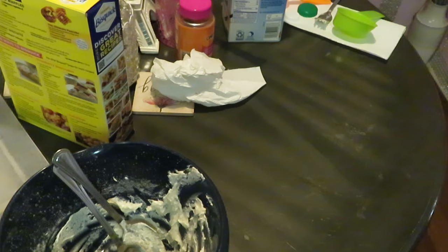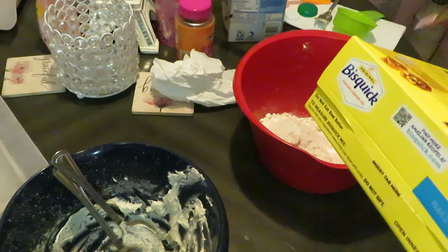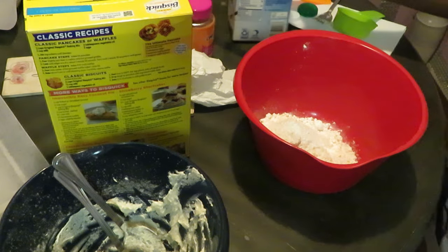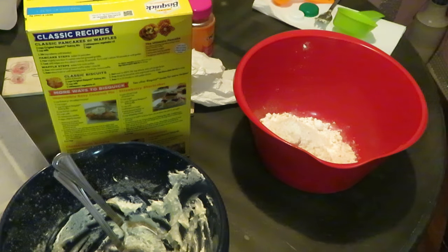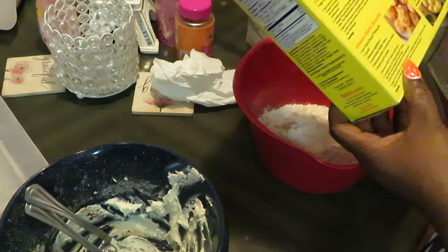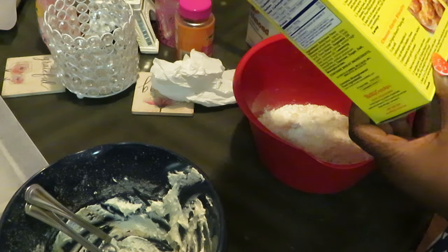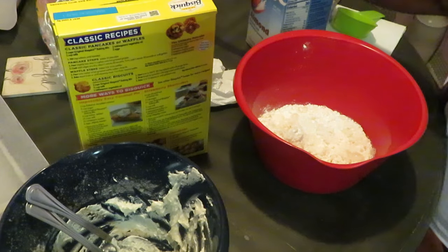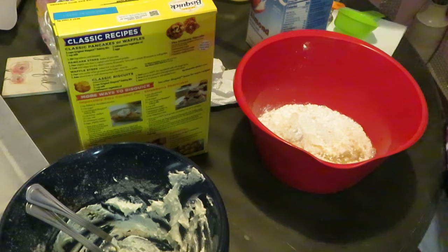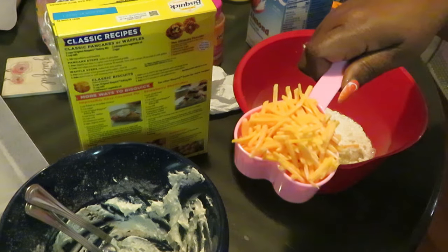All right, 13 minutes! Let me move on real quick to our next batch, which is the cheesy biscuits. Two cups of the mix, two-thirds cups of milk for this as well — let me measure out two-thirds of milk again. And what else: two cups of the mix, two-thirds cups of milk, one tablespoon of vegetable oil, half a cup of shredded cheese. One tablespoon of oil and half a cup of shredded cheddar cheese.